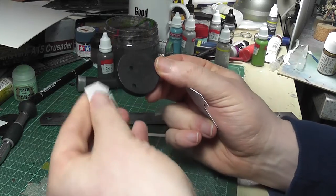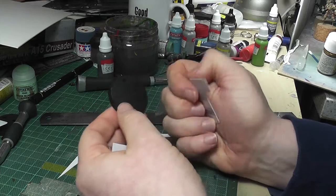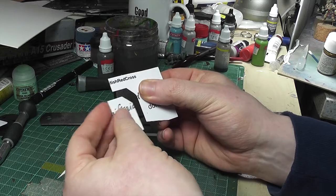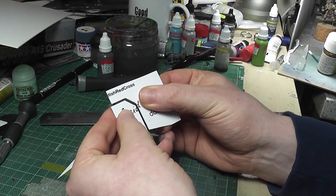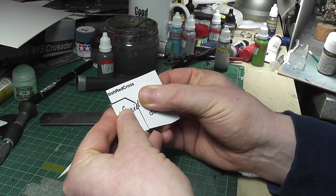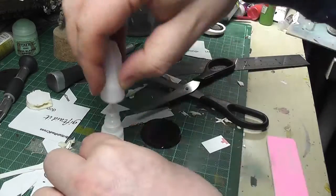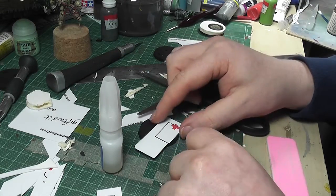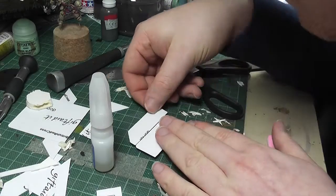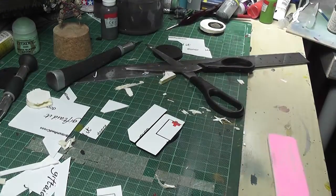So I got out my trusted supply of old defunct credit cards and decided I would cut them into interesting shapes to represent airlocks, doors, panel ways, Jeffrey's tubes, and all that kind of stuff. I was just cutting some shapes, moving the pieces quite close together with enough of a gap, gluing on random shapes — basically a big massive jigsaw, and it was quite good fun.